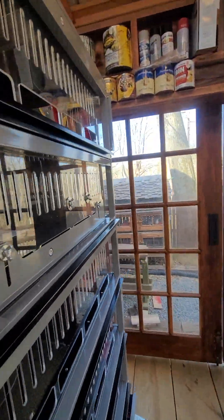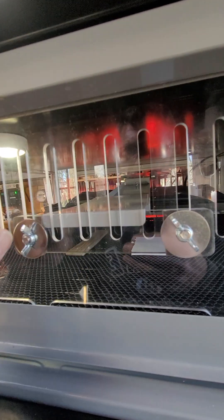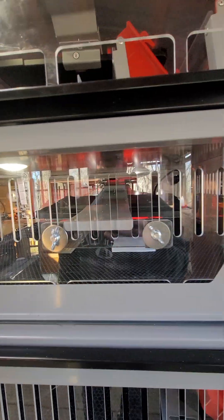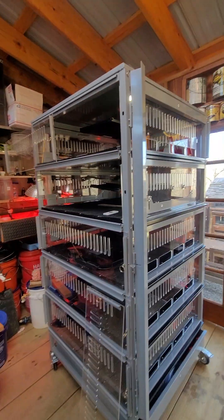The cool thing about this is with two hands, if this fit in there perfectly, you can raise half or lower it. There's enough play in here that you can raise it and lower it. So that's a little modification I did for the Tractor Supply brooder. I like it.